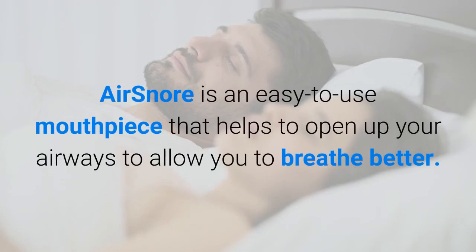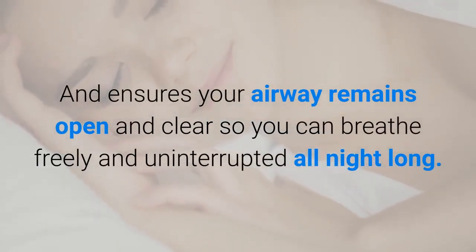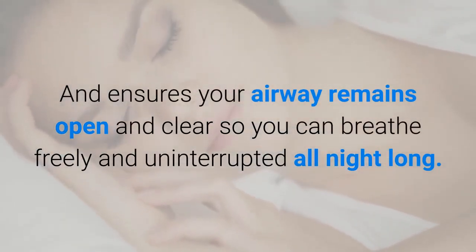AirSnore is an easy-to-use mouthpiece that helps to open up your airways to allow you to breathe better, and ensures your airway remains open and clear so you can breathe freely and uninterrupted all night long.